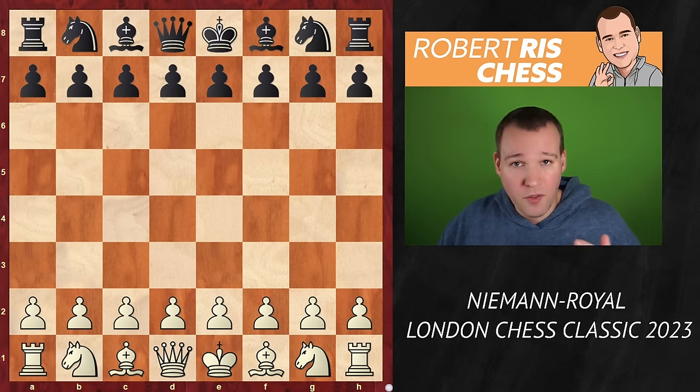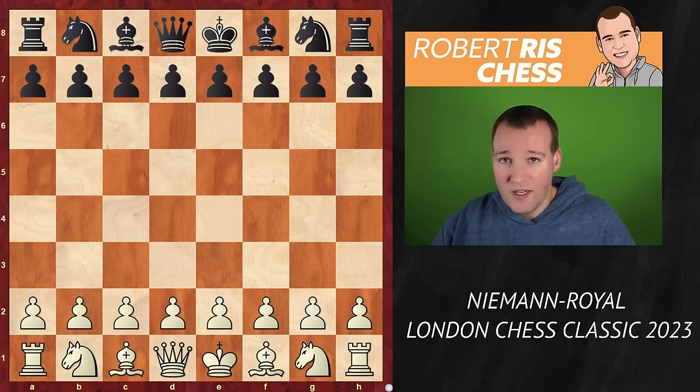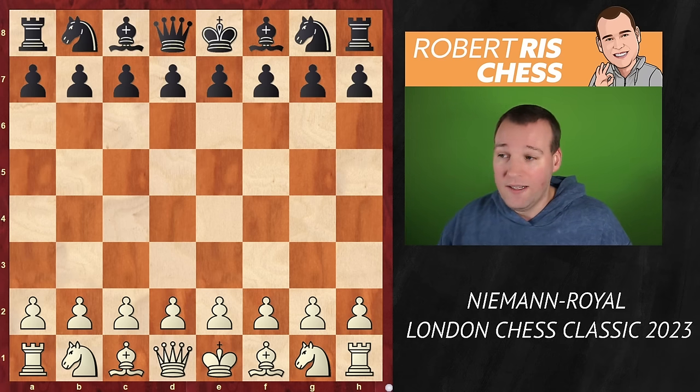Shreyas Royale is also on one and a half out of three. He managed to win one game against Super Grandmaster Amin Tabatabai, which is very great news for him. He is the youngest international master from England and will likely also become the youngest grandmaster — he's only 14 years old. It's an interesting clash. Let's have a look.